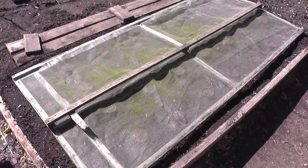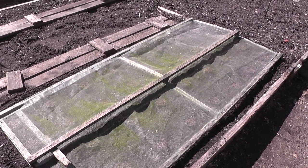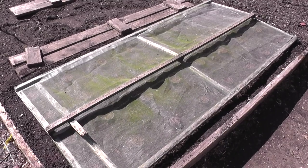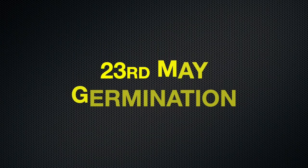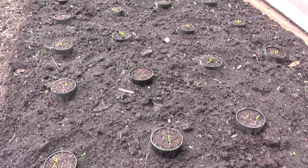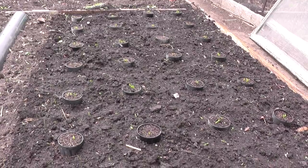I just popped a couple of enviromesh frames on top to protect them just in case the fox pays us a visit overnight. We're still encountering a few low temperatures during the night so germination might take a little bit longer. I've uncovered the parsnip bed and the collars have done a wonderful job — as you can see there's no damage at all, and it's nice to know all the stations have germinated.